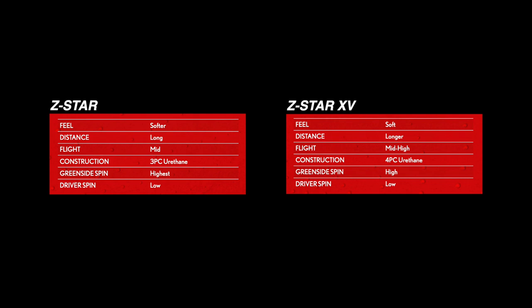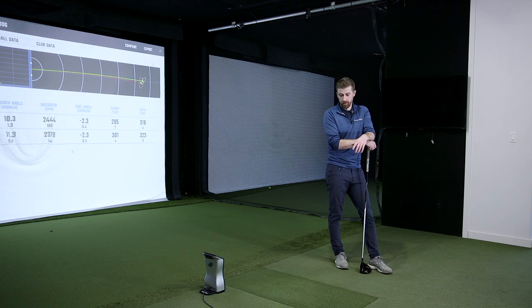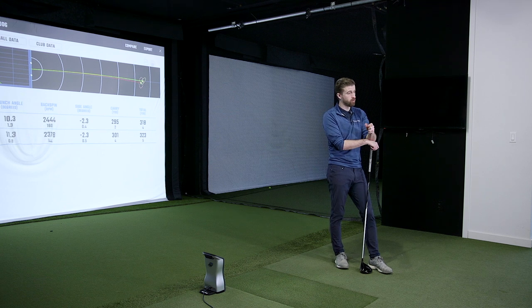When it comes to distance and spin, greenside spin is interesting — the packaging talks about greenside spin, highest with Z-Star, high with XV, but doesn't talk about iron spin. I do think the XV would be best for the majority of players. We've also seen that you don't have to be the fastest player to play the firmer ball.